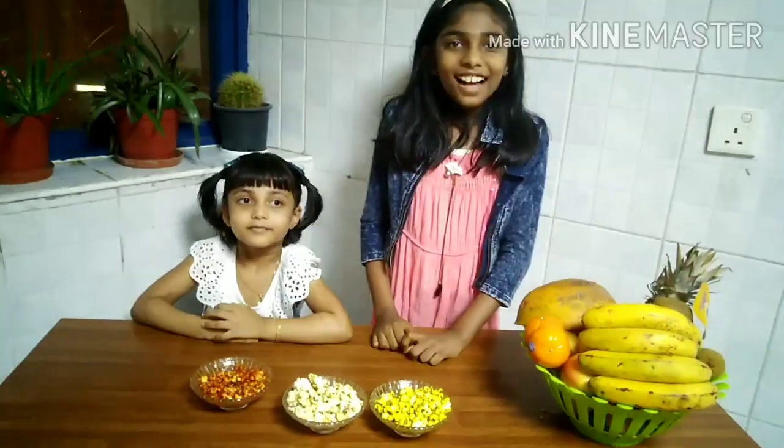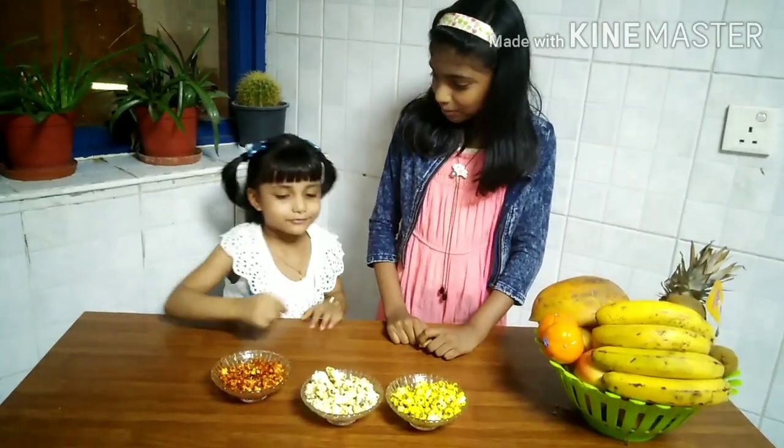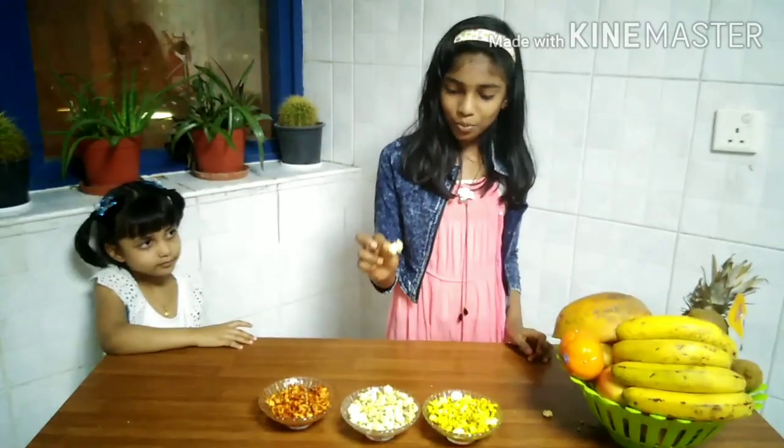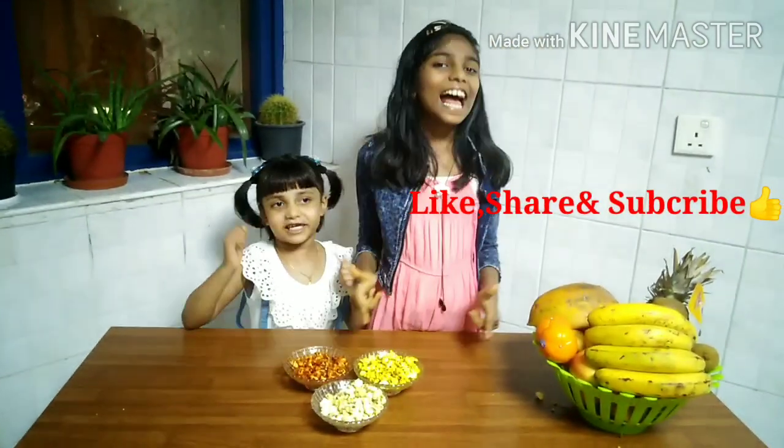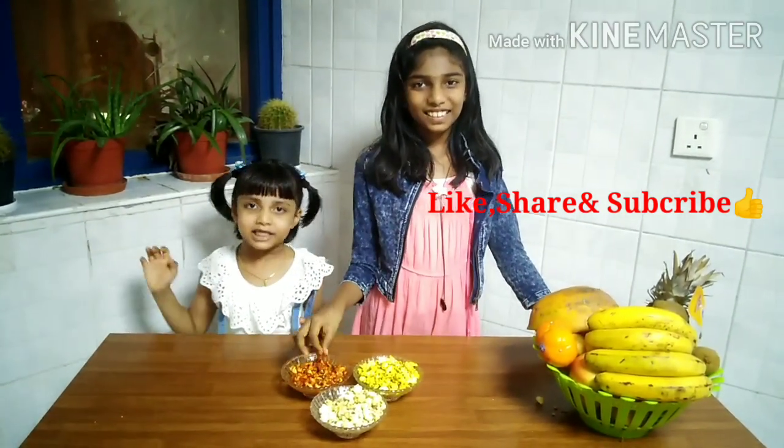So our popcorns are ready: sweet and spicy, caramel, and turmeric. Let's taste! I am eating a mix of popcorn — which one do you like the most? The color is not perfect but the taste is perfect! Bye guys, we hope you like this video. Please like, share, and subscribe. Bye, see you soon!